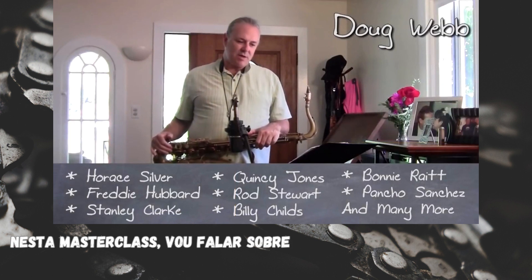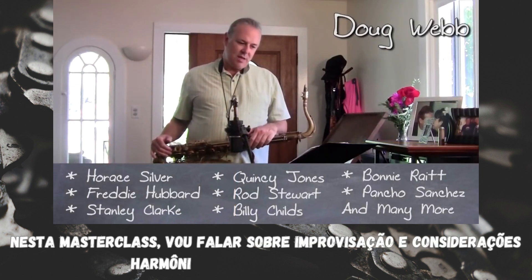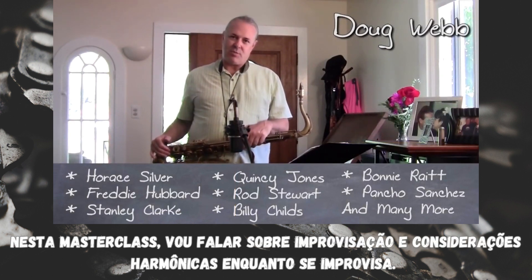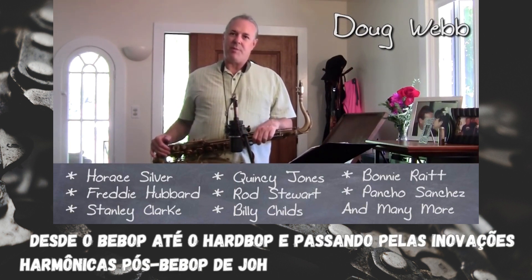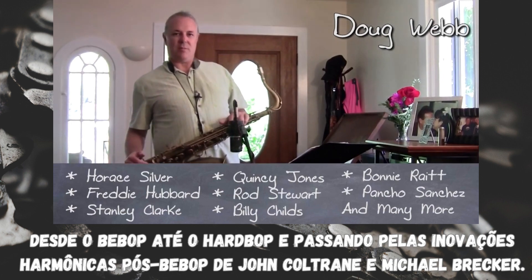On this masterclass, I'm going to talk about improvisation and harmonic considerations while improvising — from bebop through hard bop and through the post-bebop harmonic innovations of John Coltrane and Michael Brecker.